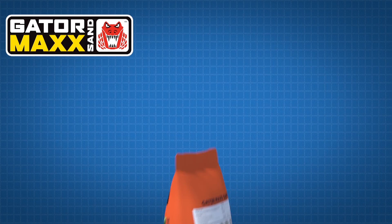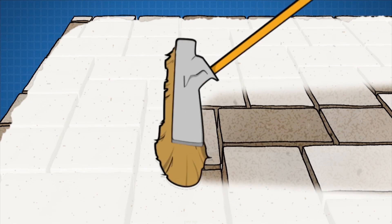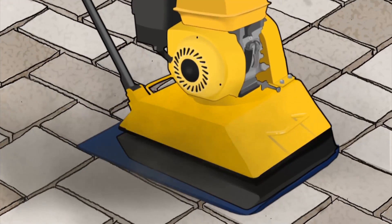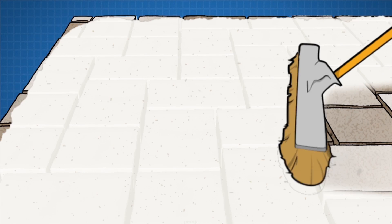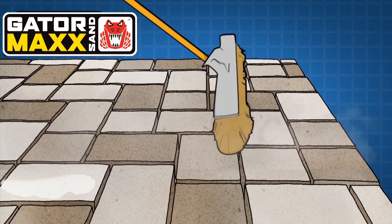Now for the finishing touch: applying the Gator Max Polymeric Sand. Using a hard bristle broom, spread the sand over your pavers and into the joints. Then use a plate compactor or hand tamper on the surface of your patio to vibrate the sand into the joints. Take caution not to use a plate compactor over slabs. Repeat the spreading and compacting until the joints are filled, then remove excess sand with a soft bristle broom.